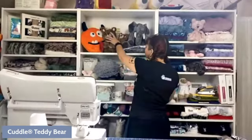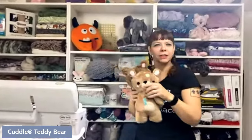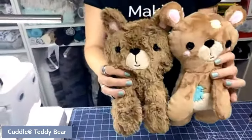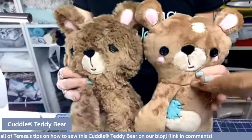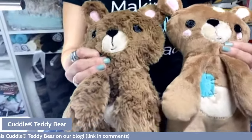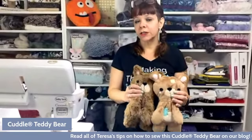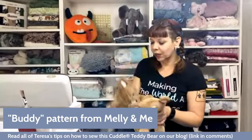Today we're doing the Melly and Me Buddy Bear. He's got little appendages that flip around — his little arms move — stubby little legs, and a little applique face. We're going to make him out of Luxe Cuddle. This pattern is originally written to be made with cotton, so there are going to be some things we do differently because we're making it out of Cuddle fabric, and even more so because we're using Luxe Cuddle specifically.